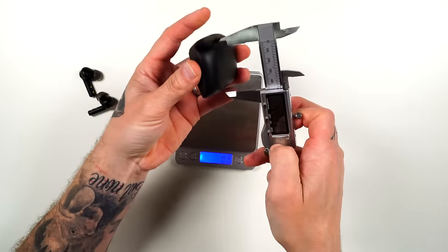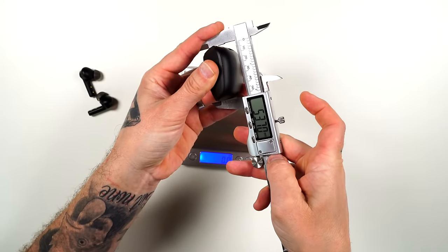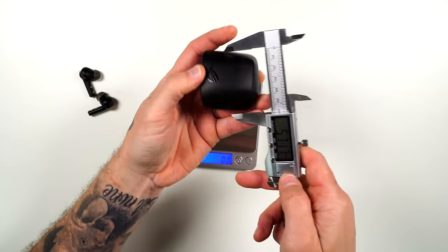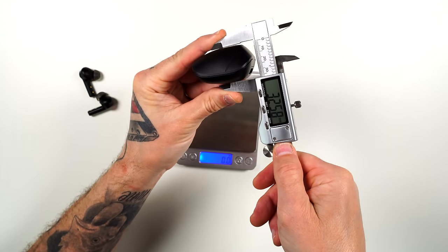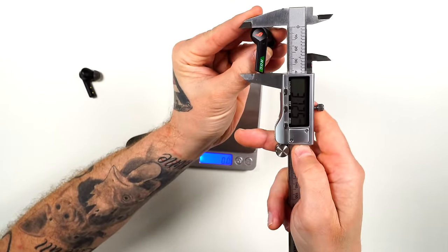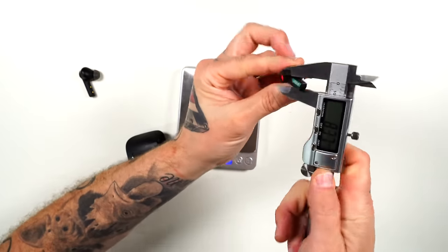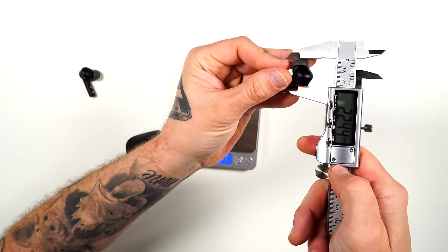The case is quite compact. We're getting right at 54 millimeters in height, 57 millimeters in width, and about 33 millimeters in depth. As for the buds themselves: 37 millimeters in length down to the mic, about 8 millimeters wide in the stem area, and 22 millimeters from the bud to the outside — pretty standard, similar to an Apple AirPod or any other buds.